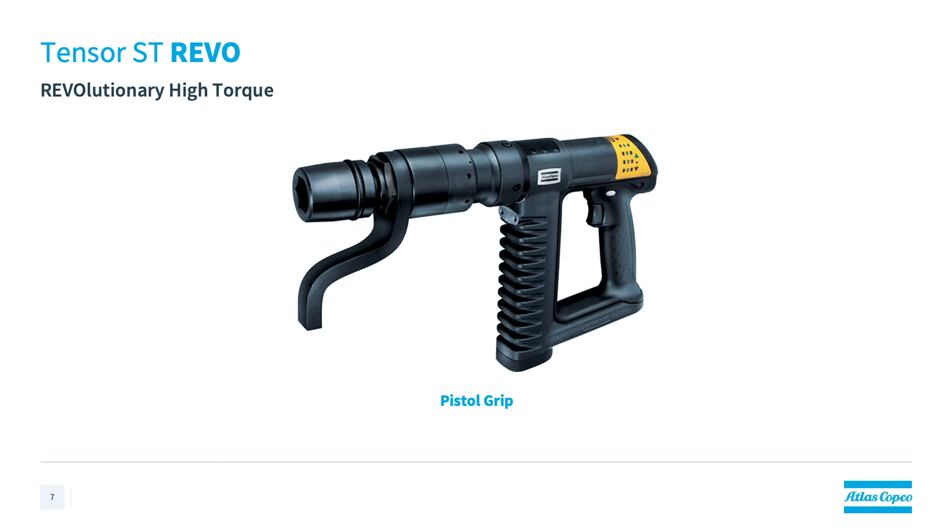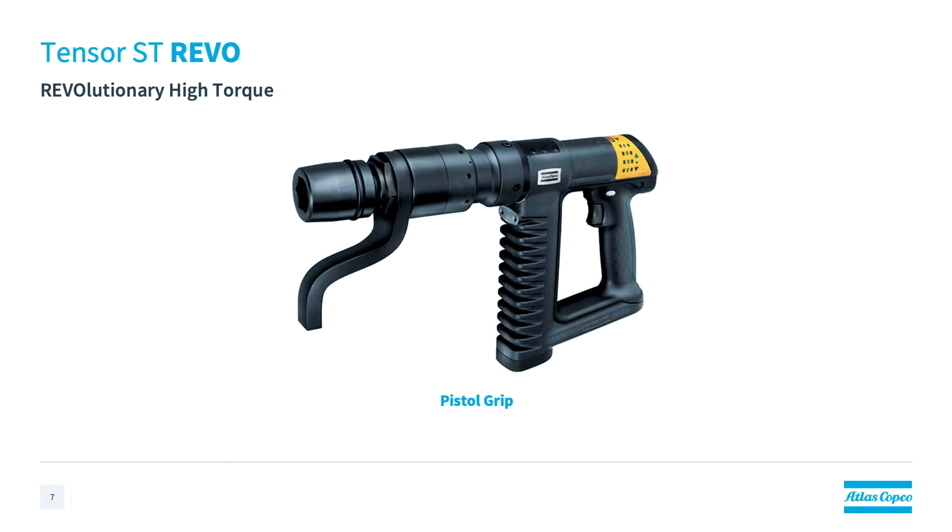The Rebo truly is revolutionary because it is an electric tool that's able to achieve the same torque as traditional pneumatic tools, but the Rebo does it better — it is quieter, it is lighter in weight, and it is more compact. So these improvements really do add to the user experience, but the Rebo does maintain a very high power to weight ratio. With a 360 degree swivel option as well as the convenience of onboard programming and results, the Rebo was made to be ergonomic.